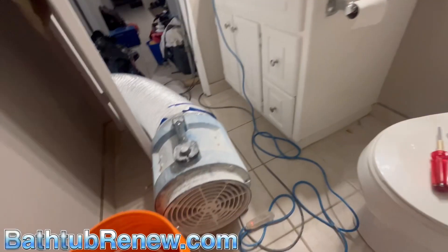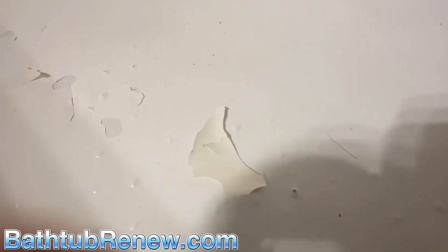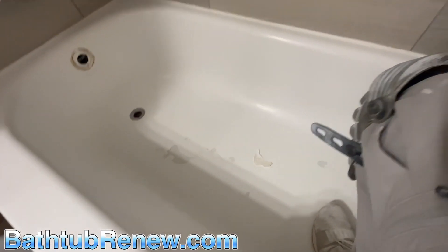We're setting up and stuff. Look at this. The result of a bath mat - doesn't look like it was a bad job, just bath-matted for a long time. So we're gonna make this brand new.